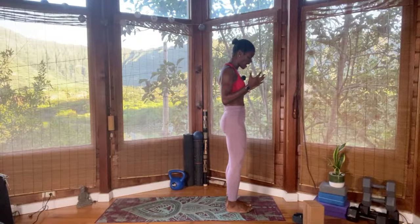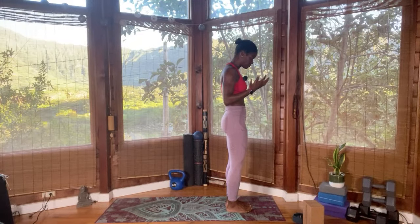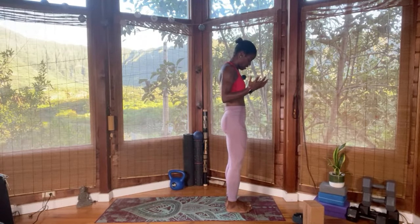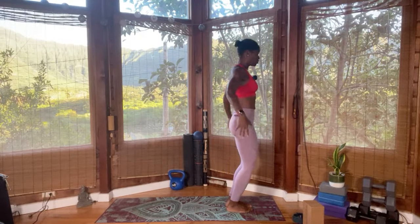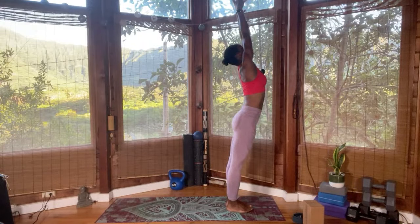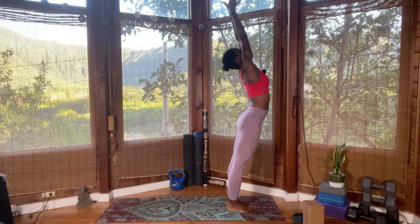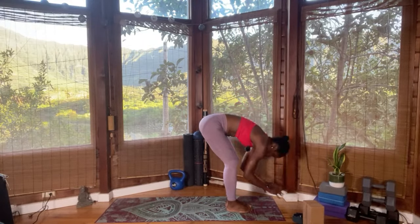Today's practice, I want you to find humility in your practice — allowing yourself to stand tall and reflect on the word humility. Take a breath in. Inhale, reach the hands all the way up, open the heart. Lengthen, heels are coming down, straighten the legs. Hug those kneecaps towards the upper body. Exhale, trace the midline, forward fold.